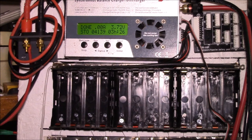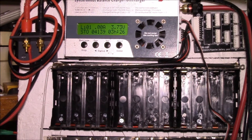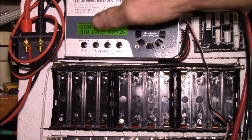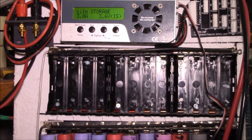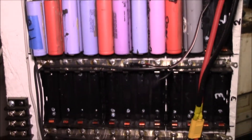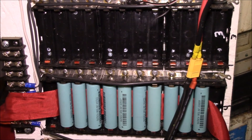Good morning YouTube. I just finished a discharge test on a group of 10 BAK 2200 milliamp hour cells and put them back on storage charge. Let me show you a couple of little things I've added to my testing setup to make working with these single cells a little easier.